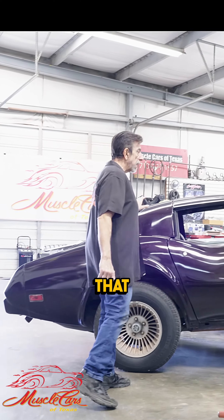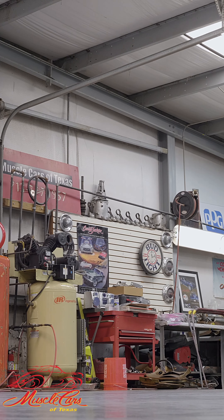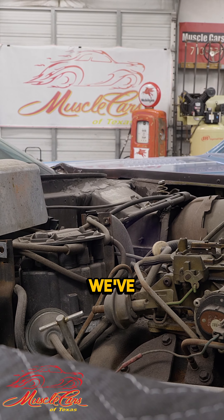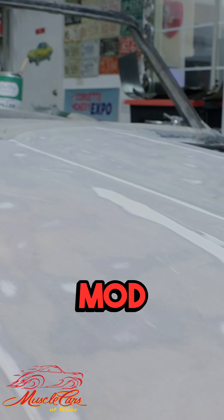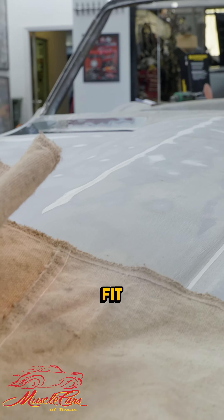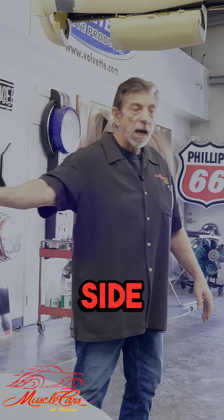Over here I've got a 77 Corvette that I'm putting a fuel pump on. Kind of out of my realm, but it's got to be done, so I'm doing it. Of course, we've got our 64 Resto Mod right here with an LS3 in it. I just finished fitting the hood. I got the fender fit door, and now I'm working on the other side.